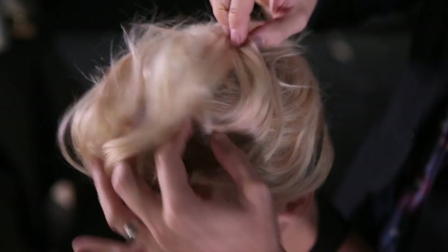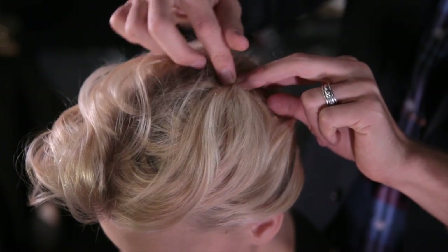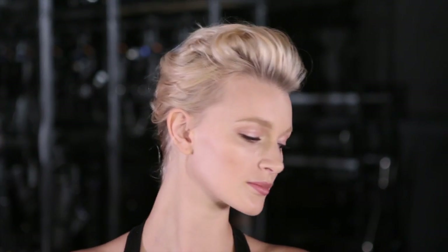Now, you want to secure the top. I'm just going to pull it back — you want it to be light and airy — and then pop a bobby pin in. Just keep pinning, looking at the front, getting it where you want it, and making sure it's nice and secure. Once you think you're done, give your head a little shake, and then you'll make sure it'll last all night.